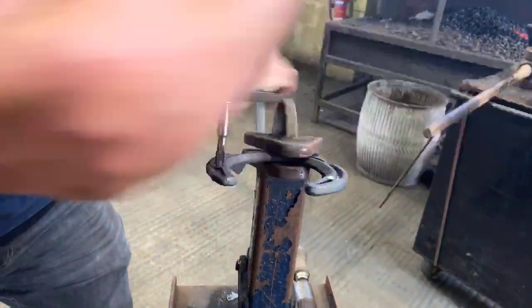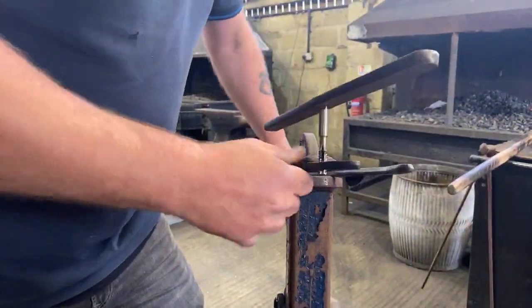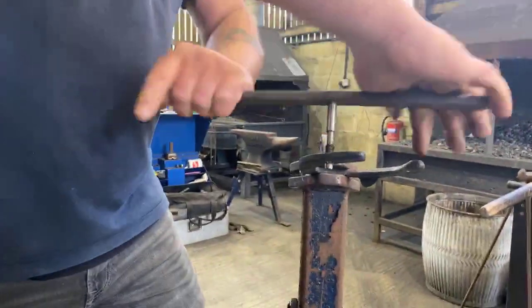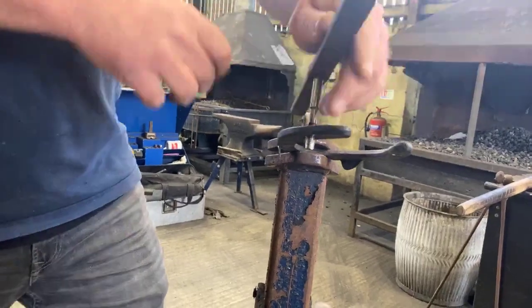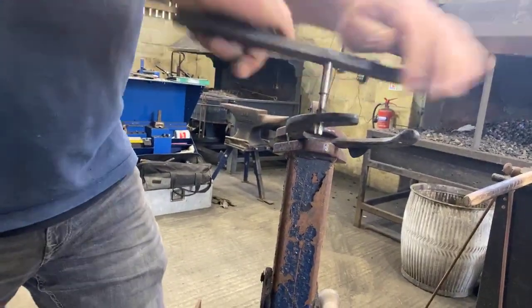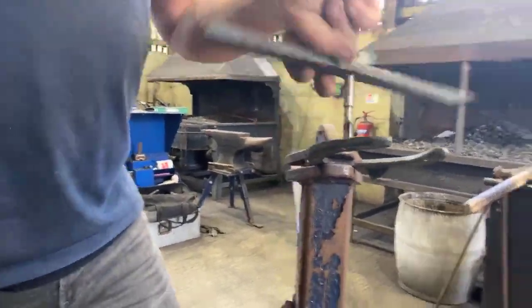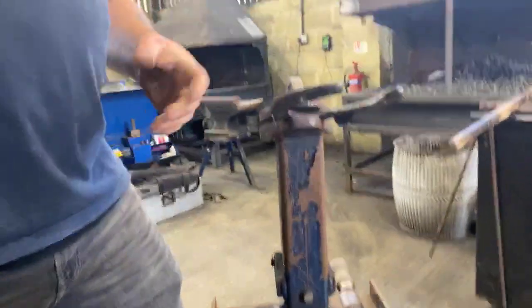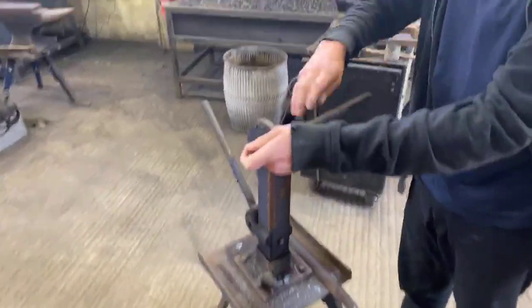Just keep going all the way around, back a couple of turns, and keep going all the way through. There you go — all the way through. Let him have a go — push down, get it to start to bite.